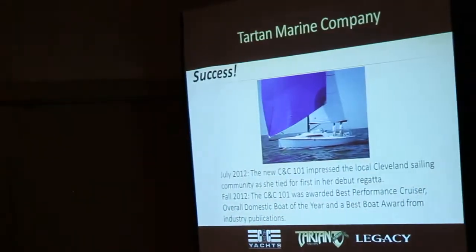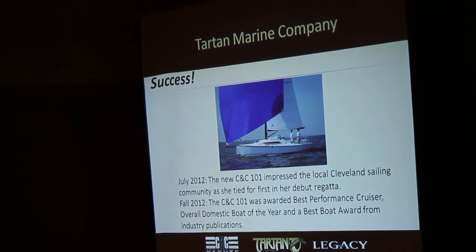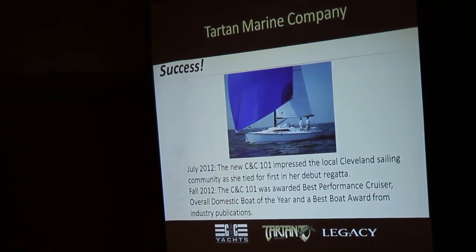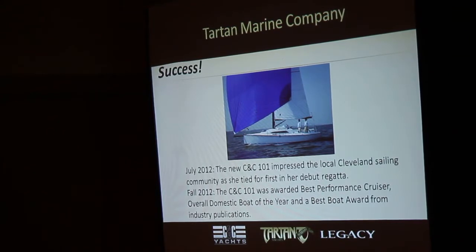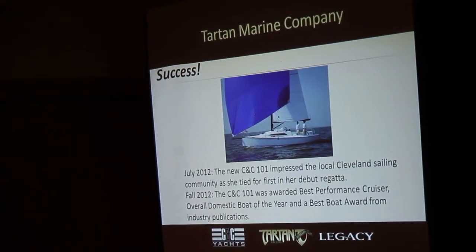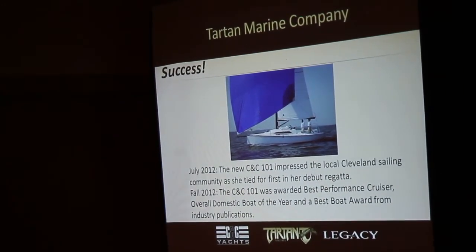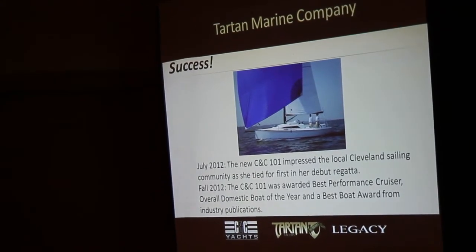In late July 2012, her first regatta was the Cleveland Yacht Club Leukemia Cup Regatta. Right out of the box, with backup sails because the racing rigs weren't ready, she tied for first. It was up against a gentleman named Bill O'Dale, who's been sailing in the Cleveland area forever, sailing a Shock 35 — a great light air boat. In a light air regatta, when I was able to hang with him, he knew he had trouble.